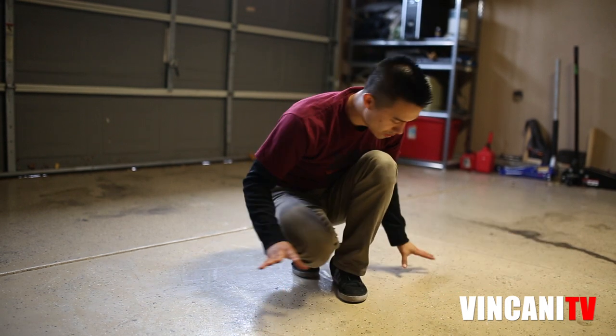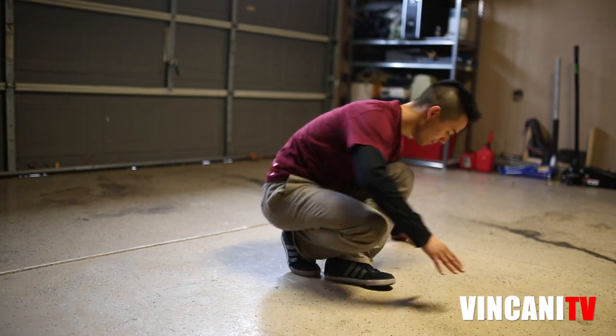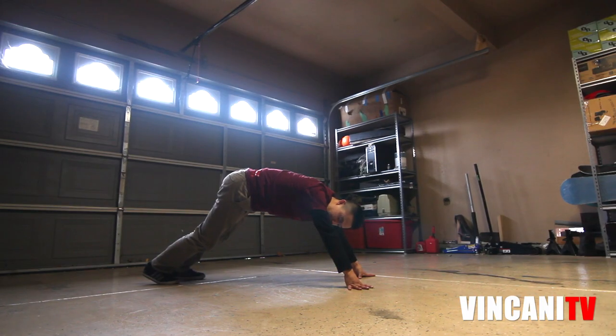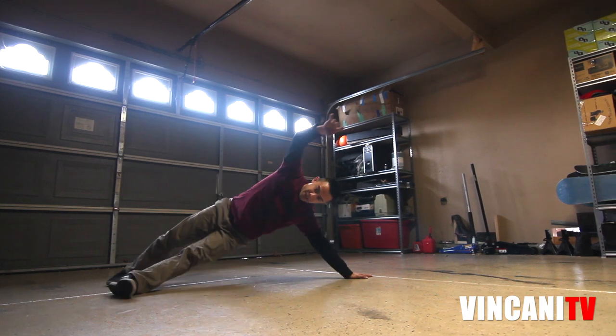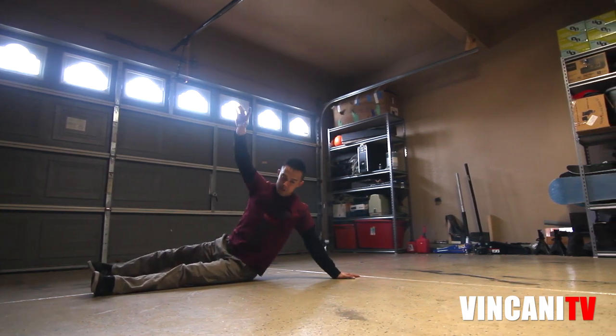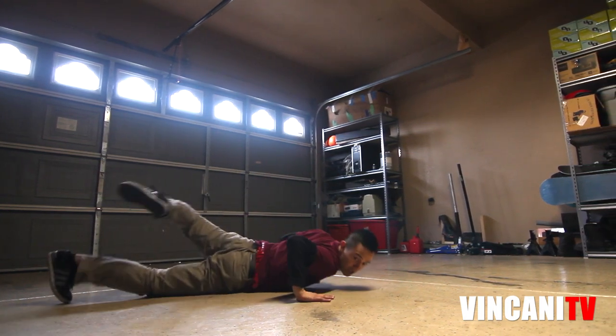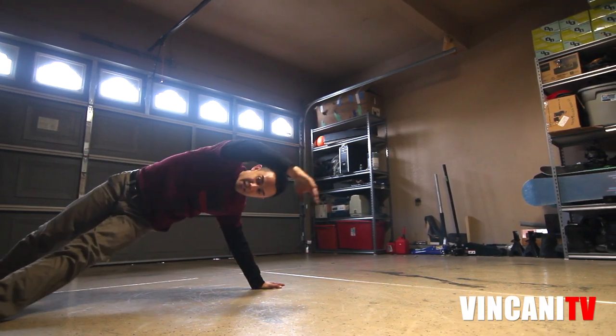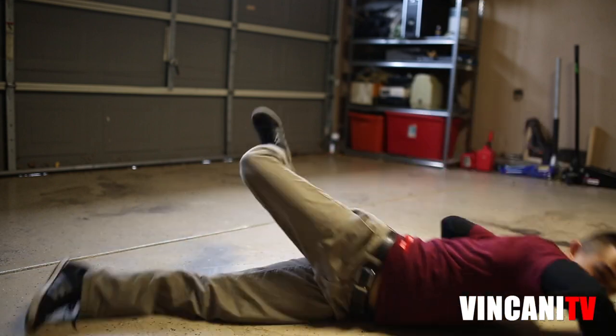Alright, I'm going to do it sideways so you guys can see better. We're going to go to a push-up position. With this push-up position, we're going to step under, drop our hips, roll and pick up. From here, we step under again and we repeat the sideways worm.